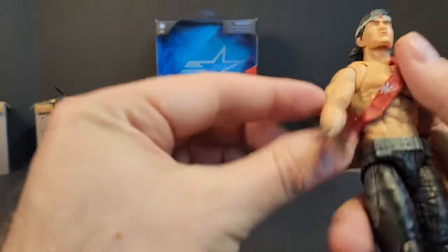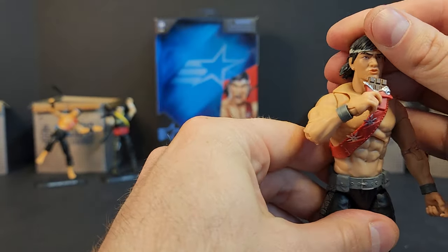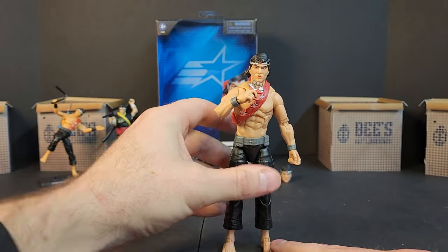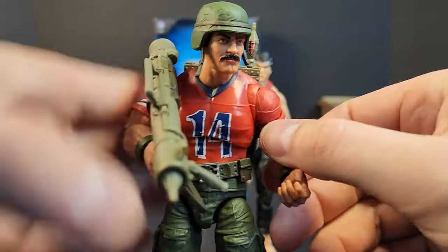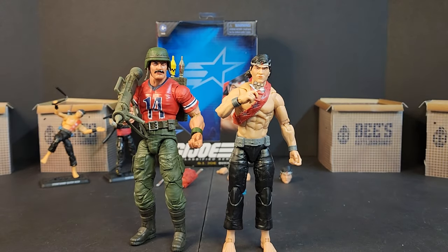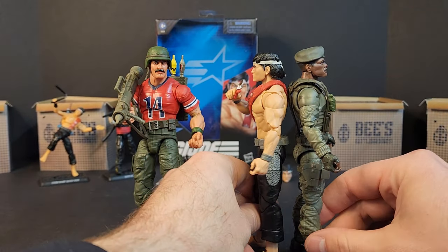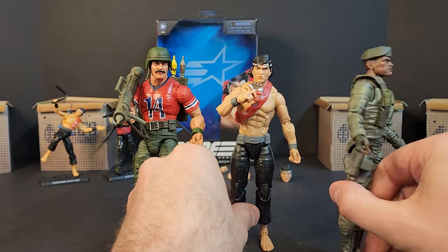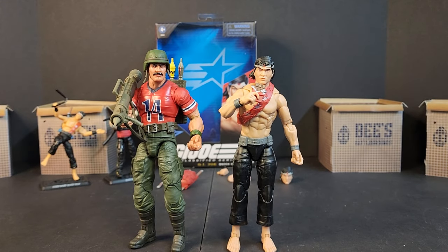Now we know Alpine is coming down the line, so let's grab his buddy Bazooka — fellow frozen fudgy aficionado — and put the frozen fudgy bar in his hand for comparison. As for Quick Kick being too short to play basketball, he stacks up pretty decent compared to other Joes — unlike Tunnel Rat, who they say was short.